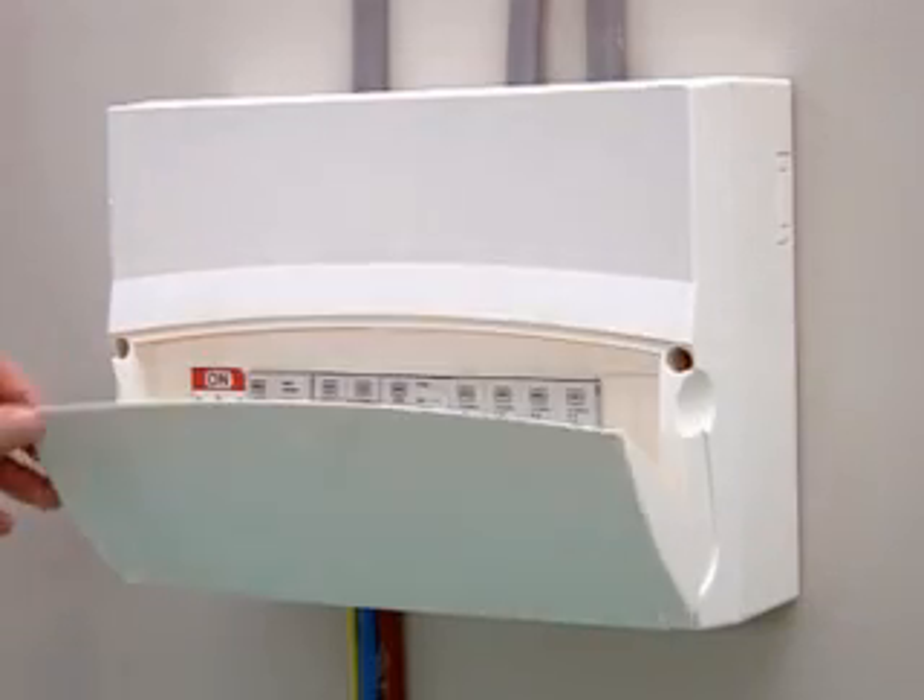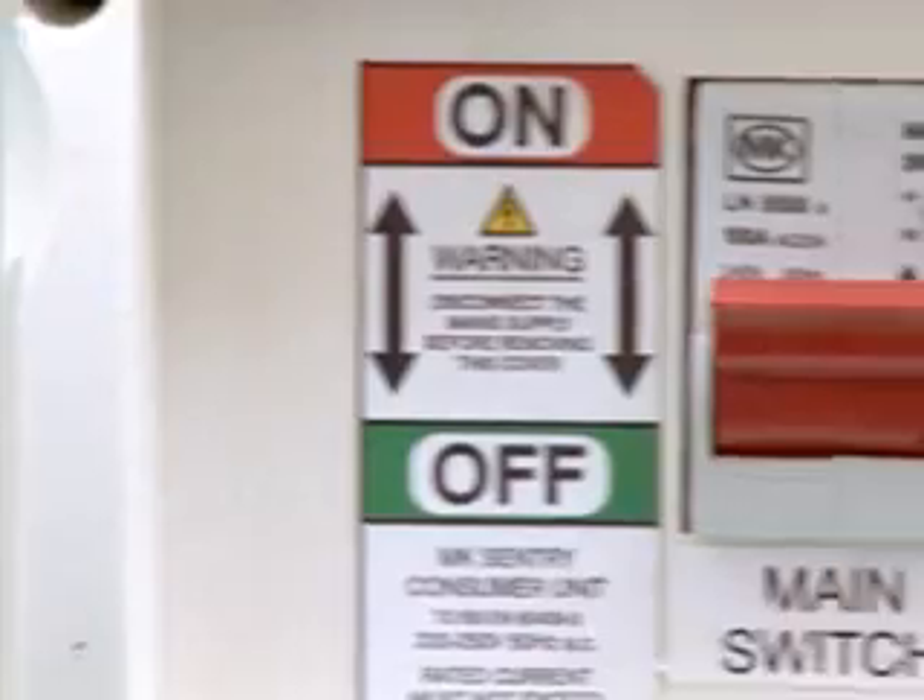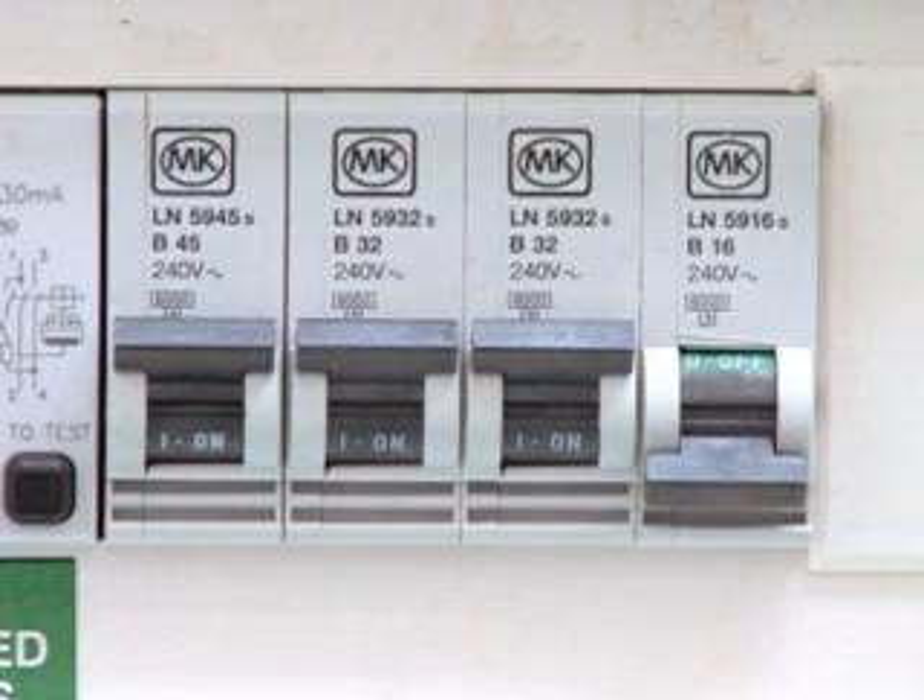An MCB is a miniature circuit breaker. These MCBs are used to protect circuits instead of fuses, switching to the OFF position automatically when a power surge or fault occurs. This means the faulty circuit should be obvious as soon as you look at the consumer unit.